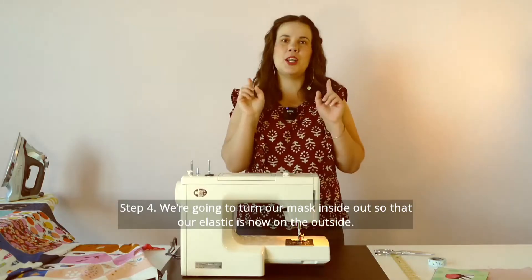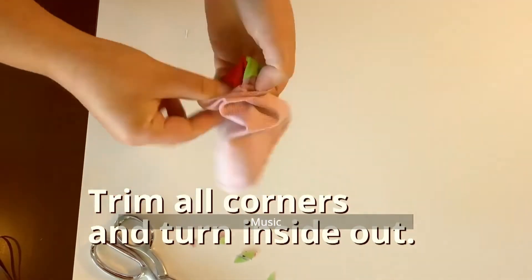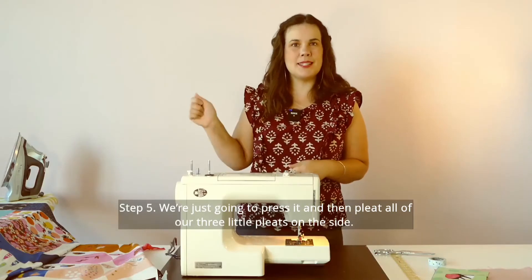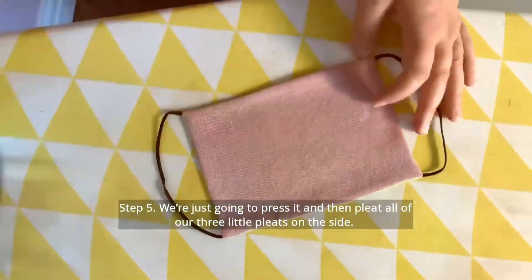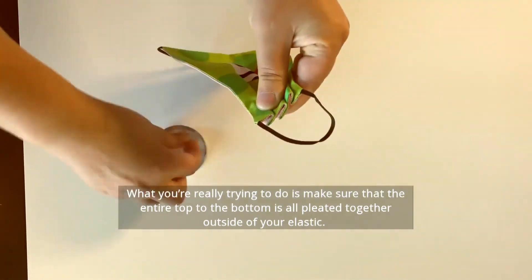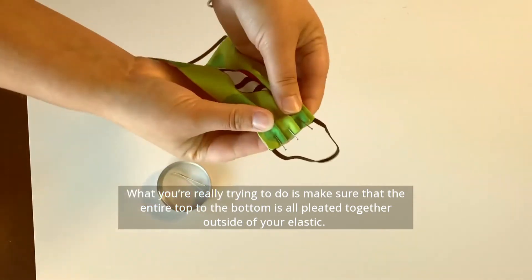Step four, we're going to turn our mask inside out so that the elastic is now on the outside. Step five, we're just going to press it and then we're going to pleat all of our three little pleats on the side. What you're really trying to do is make sure that the entire top to the bottom is all pleated together outside of your elastic.